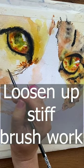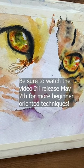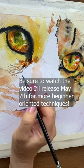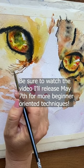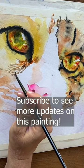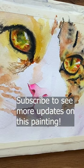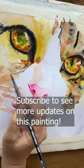When I make wet on dry marks like that and they look a little stiff, I'll clean up my brush, get a little half drop on it, squeeze out any excess, and then just go through here and loosen it up with some water. See how that kind of softens it and makes it look more natural?